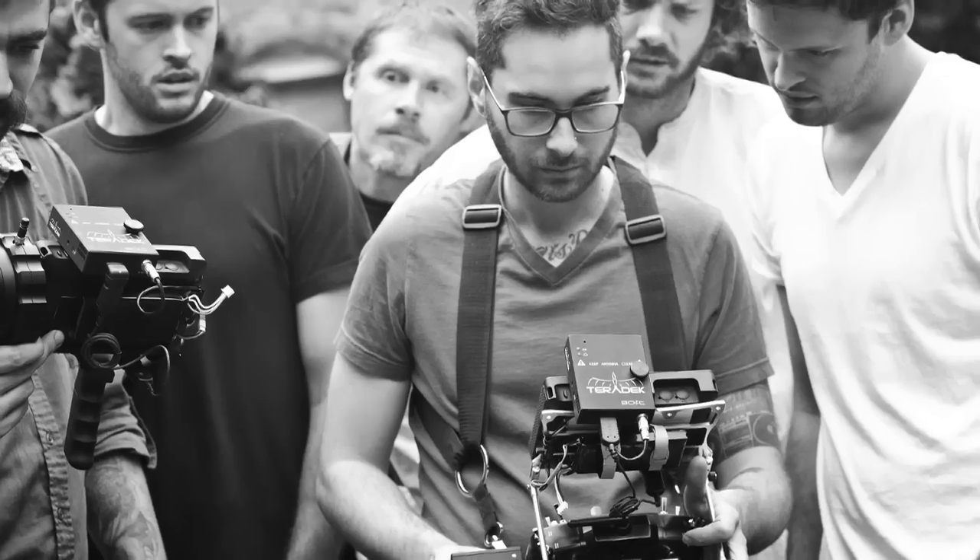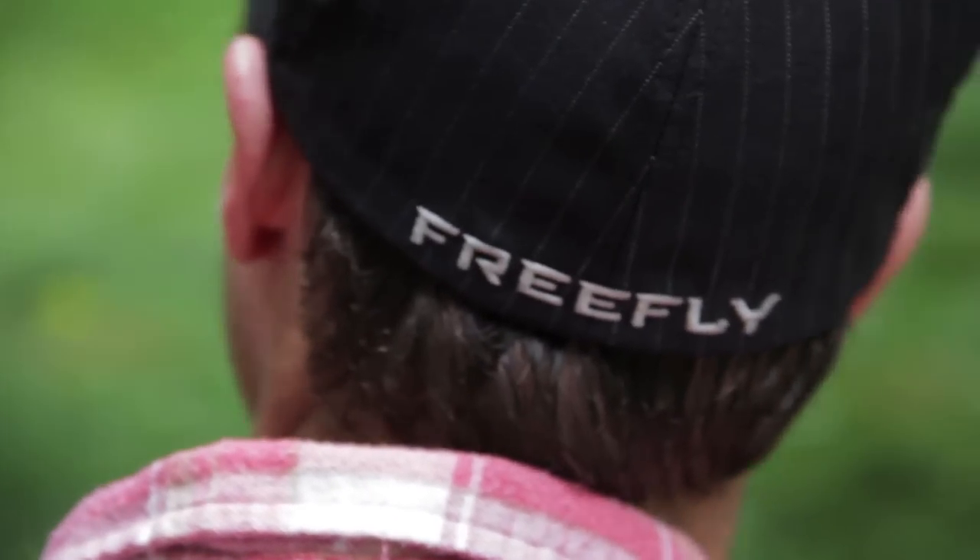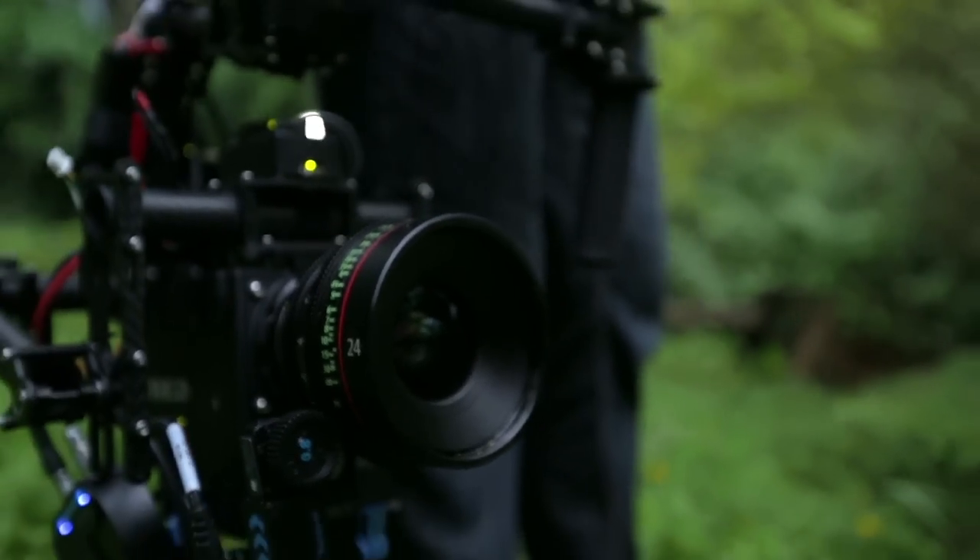My name's Philip Harvey. My name is Kevin Harvey. We are independent filmmakers in Seattle, Washington. On our most recent movie set, we had the opportunity to work with Free Fly Systems, which is the company responsible for the Movi.